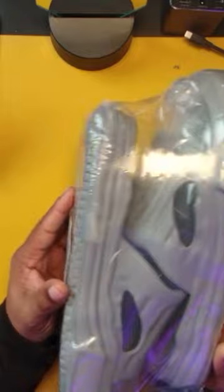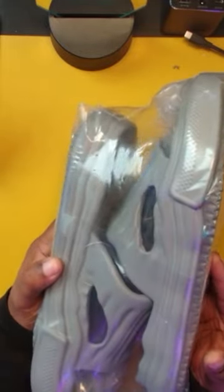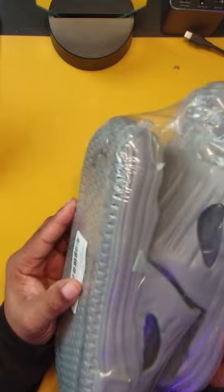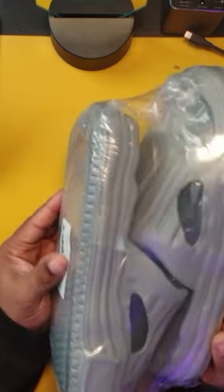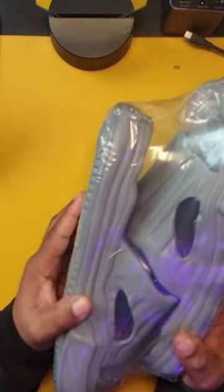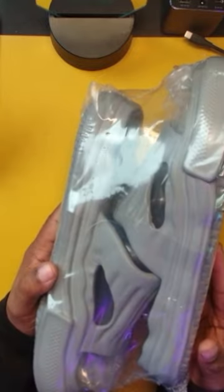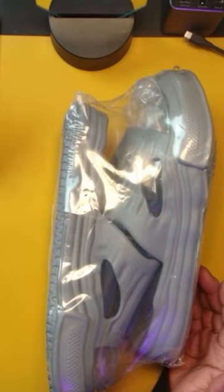So these very plush house shoes — at least that's what I'm going to call them, house shoes — came in for me to take a look at. What I do like so far, just before I even open the package, I could feel the foam. This feels so plush, guys, and they look like they have a really sleek design. But let's go ahead and just open these up and see exactly what we get.